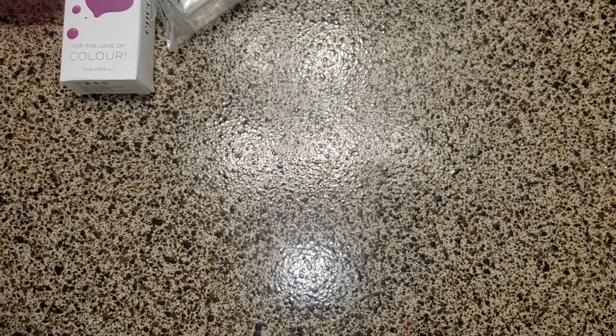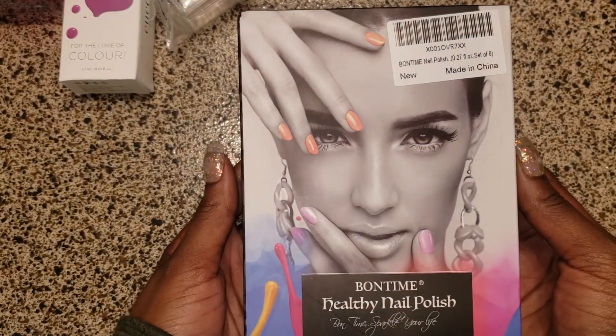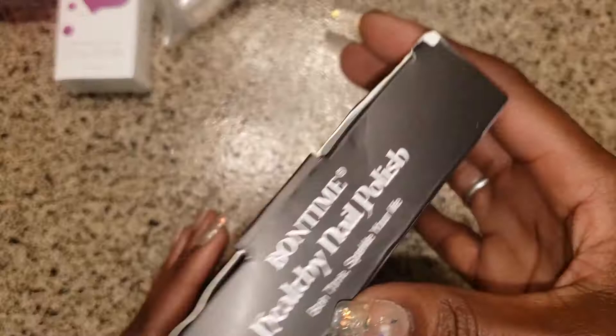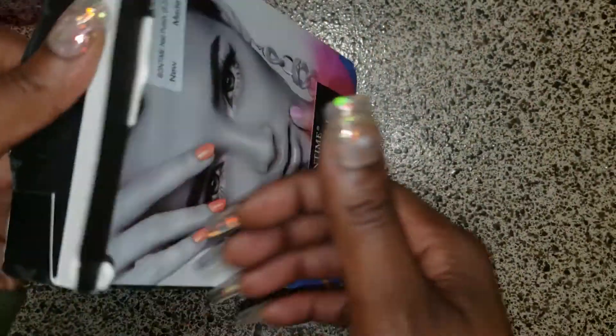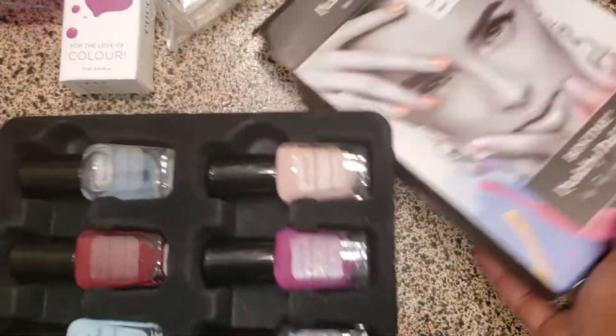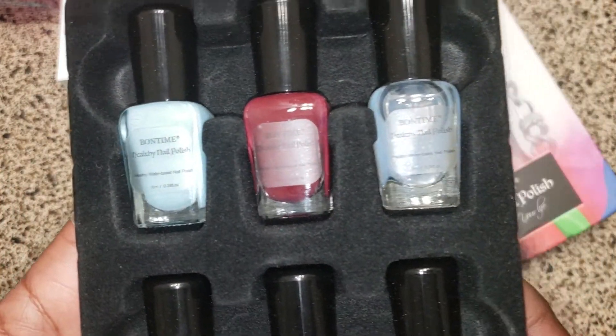She wrapped everything so good. Oh wow. And this is a nail polish kit, I believe. Yeah, those are all cute colors in there.